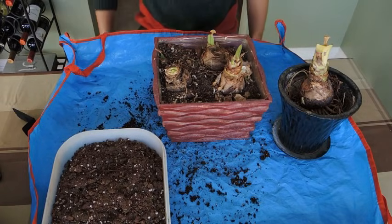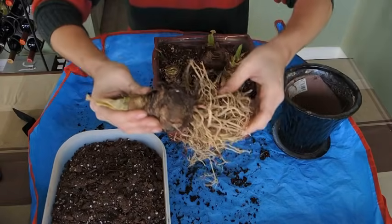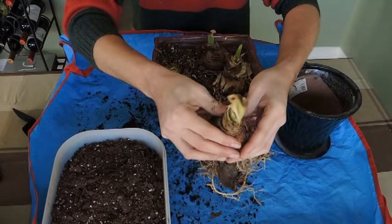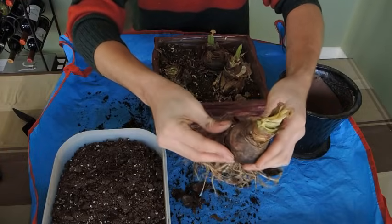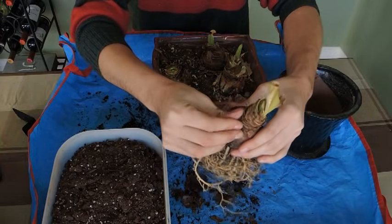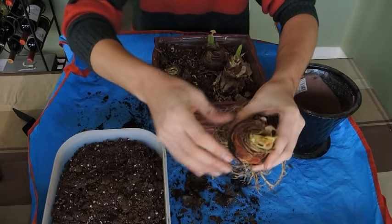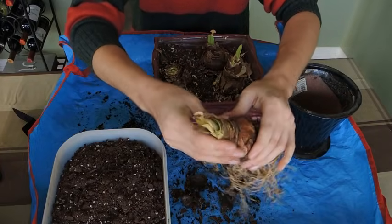When they come out of their dormant period, I'm taking this one out of the soil so I can show you how to plant them. Notice how there's a lot of dead leaves — I clean off the bulb at this stage. I don't need all of this extra material, and also if you keep this dead material around here, it can cause the bulb to rot because the moisture will stay in the dead material and stay near the bulb for too long. So you want to get rid of as much of this dead material as possible.